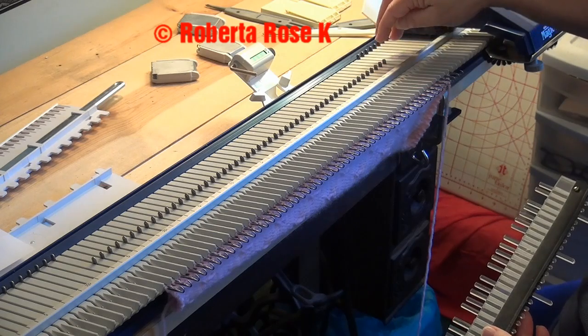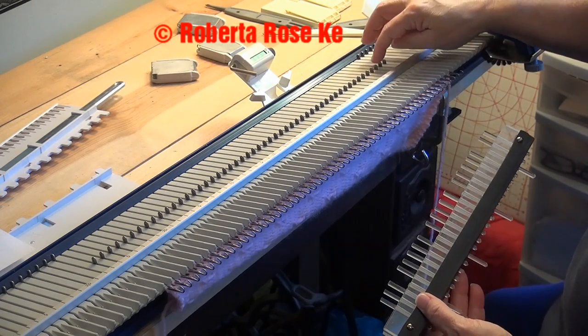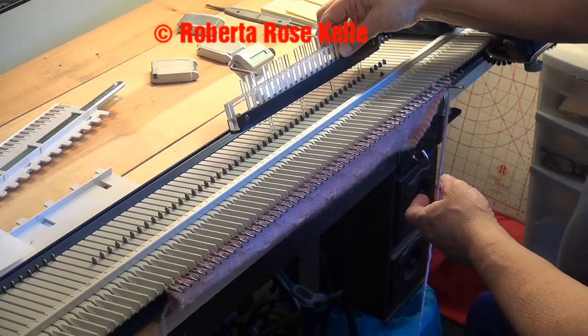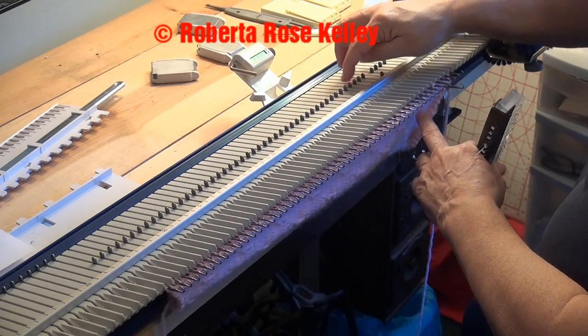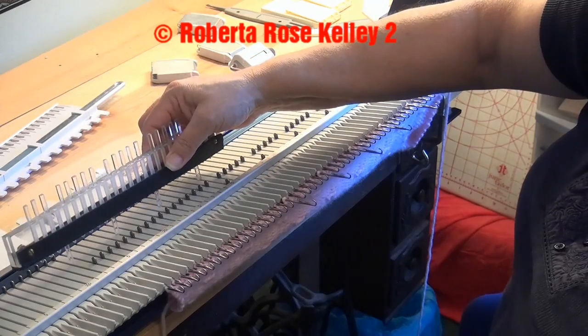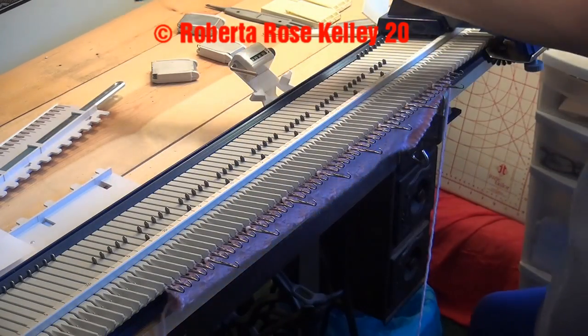So I know that I have the two stitches there, I start with the third one — one, two, three — and then I can take my magic wand, which I know a lot of you do not have. If you do not have it, just go one, two, three, four, five, tuck, one, two, three, four, five, tuck. But if you have this tool, you could go ahead and move four needles out at one time.